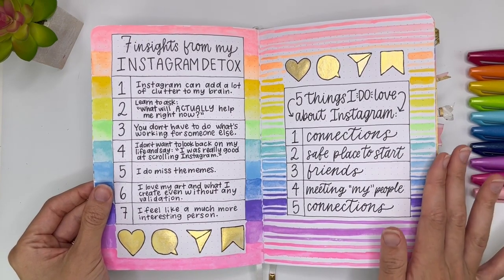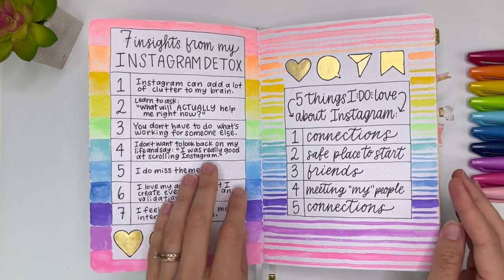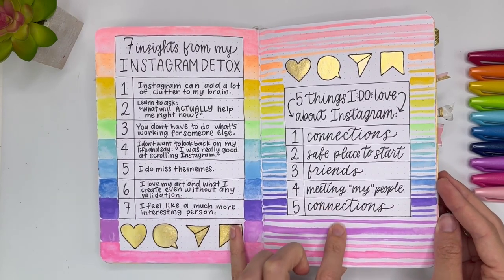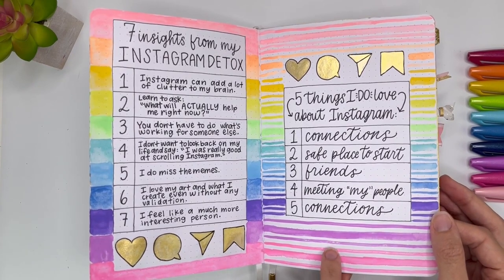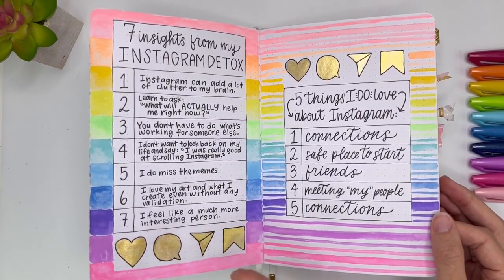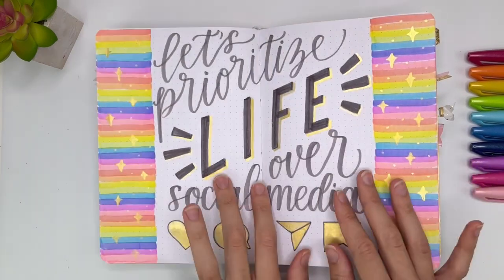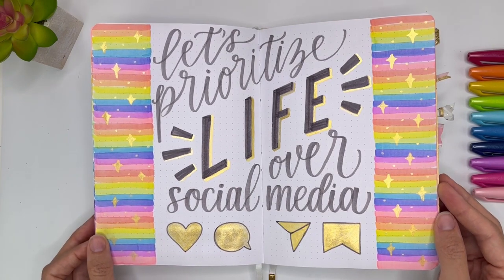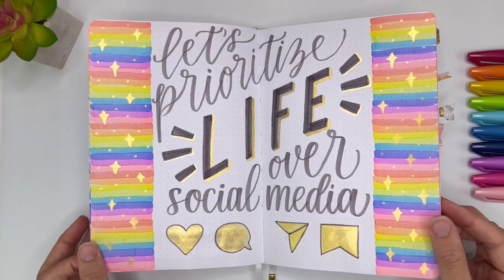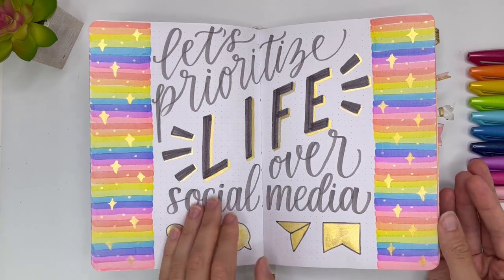What's crazy is it is August right now and I haven't been on Instagram since like March. And then five things I do love about Instagram, because there really are amazing things about it — I just have to pick and choose if I can handle the hard things to be able to get the good things. And then here was that page: 'Let's Prioritize Life Over Social Media.' That is what I've been trying to do. I still want to share my lettering with you — I just don't want to give up my life to Instagram.